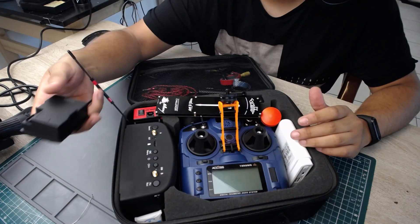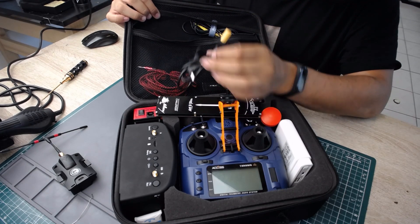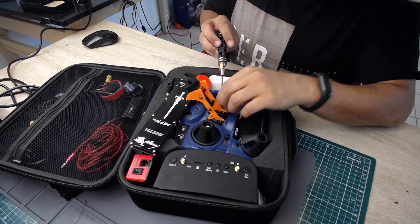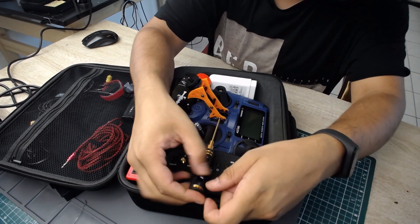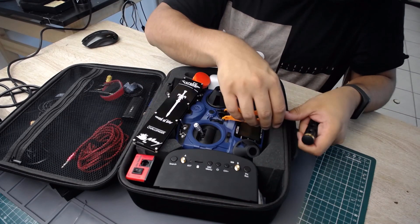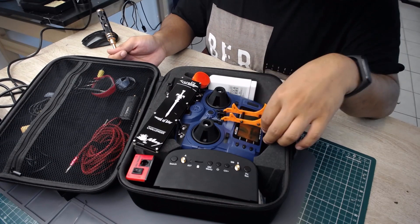I don't have the TBS Crossfire in here right now since nothing I fly uses it, but you could just slot one in. There's a nice little velcro system where I have these tiny velcros to keep things tidy. I'll need to add an M2 screwdriver to be able to drop down this little adapter. What's really nice is I can just flip the goggle mount over without having to take everything off every time. It's just two screws to remove, but I still want to figure out how to eliminate that step — I need to get creative.